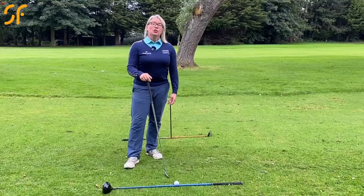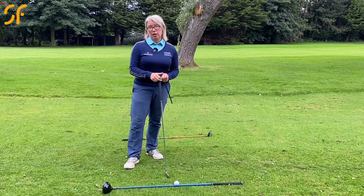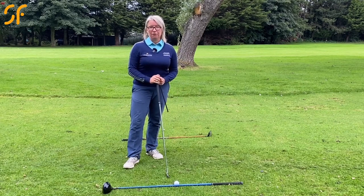My name's Natalie Adams. With today's video tip, we're going to look at what causes pulled golf shots, what to do about them, and how to fix them.